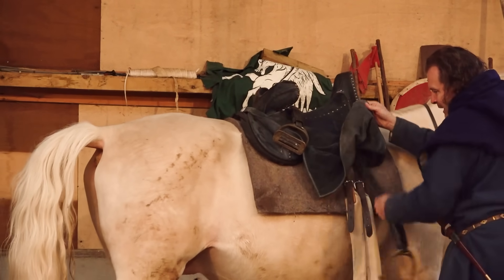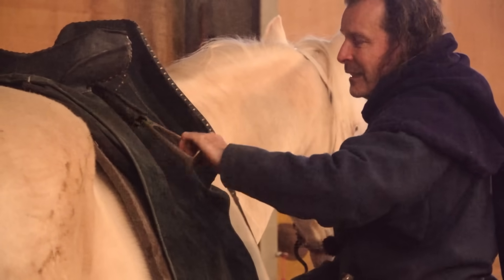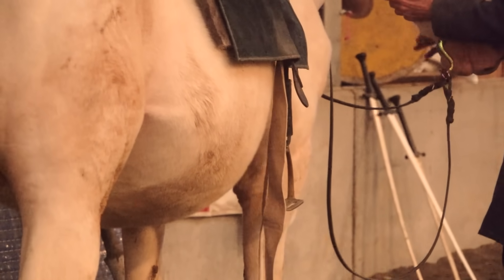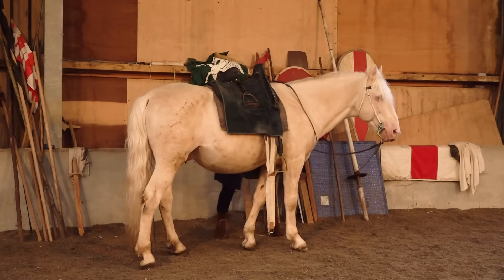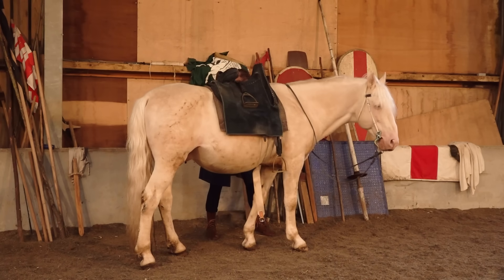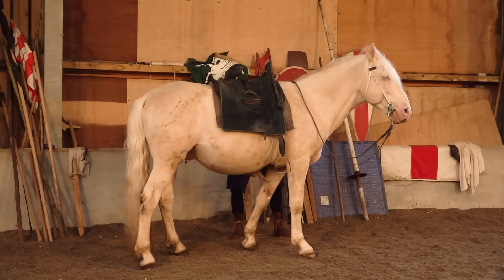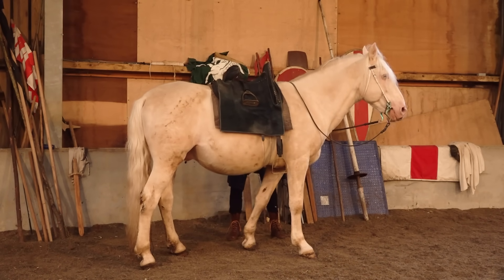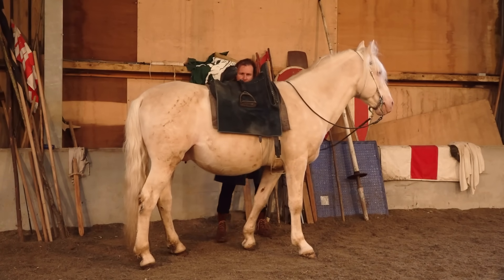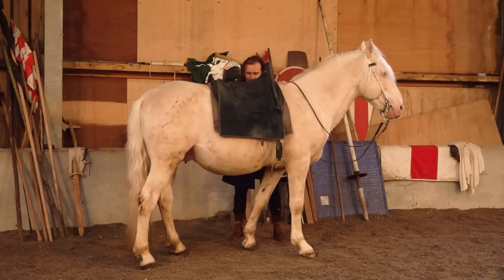This is the other side. You'll see the medieval saddle and the double girths there. Then I will come round this side and do them up. Last check — seems good.